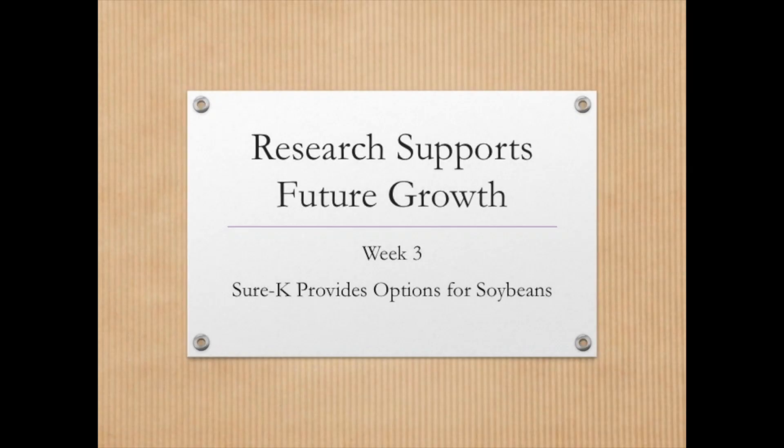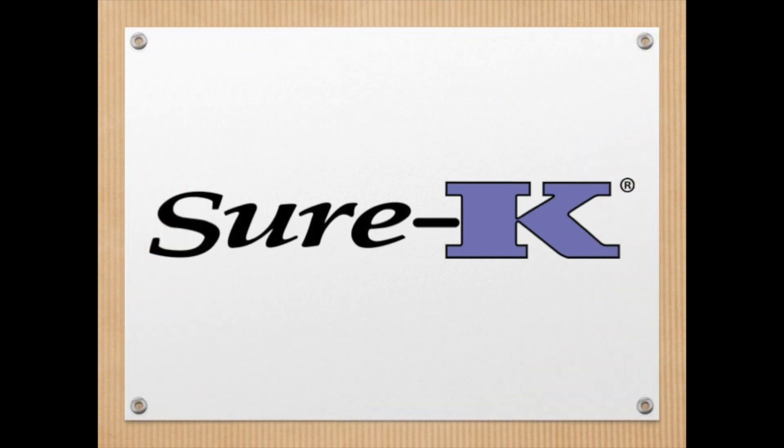Welcome to week three of our Research Supports Future Growth episodes. This week's topic is going to focus around Sure-K, which continues to be one of our leading products at AgroLiquid.